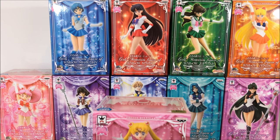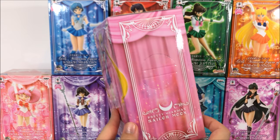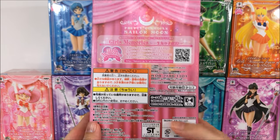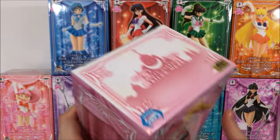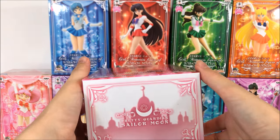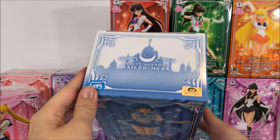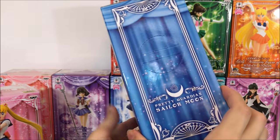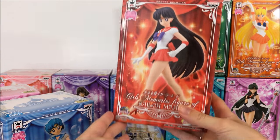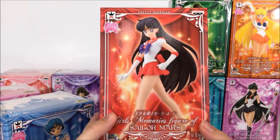The boxes are pretty standard. Here's the Sailor Moon one in pink — there's some motif designs on the side, 'Pretty Guardian Sailor Moon,' and copyright info, but not much to look at. The first five have the Moon Kingdom on the outer boxes. Here is Mercury, and as you can see it's just a different color. Then Mars — they are all posed like the end of their transformations, so they all go together really well.